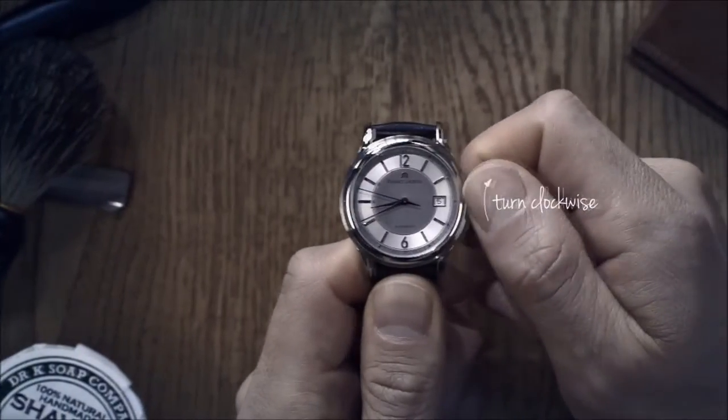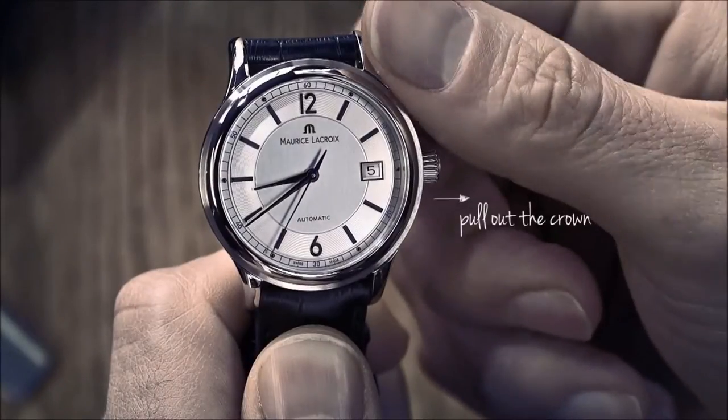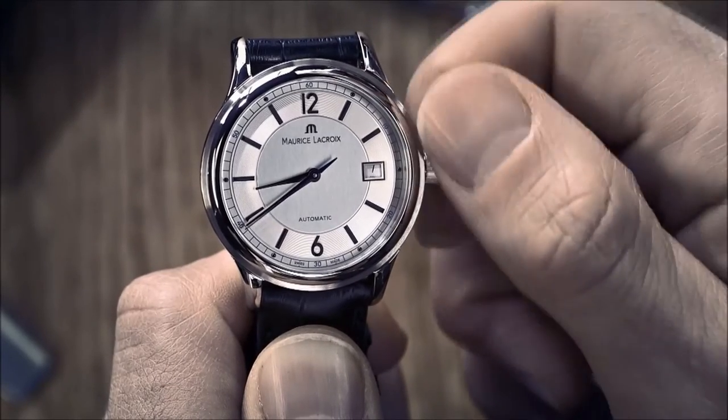To wind the watch, simply turn the crown clockwise. To set the date, pull out the crown to its first level and turn clockwise until the correct date is obtained.